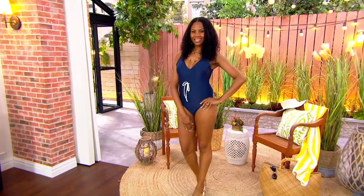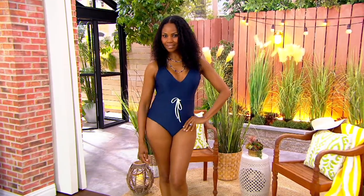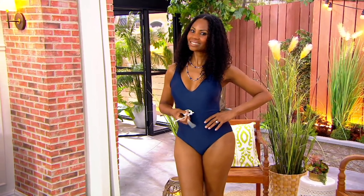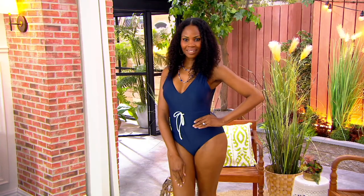This one's absolutely darling. This is the tie waist backflip from Somersault. A lot of really cute colorways in this one. And you also get the easy pay. Let me take you through the colors real quick.